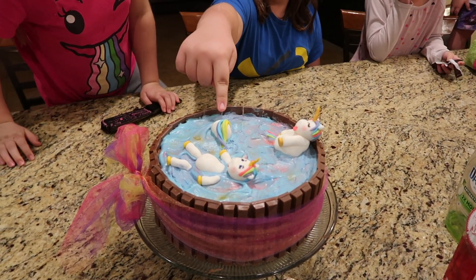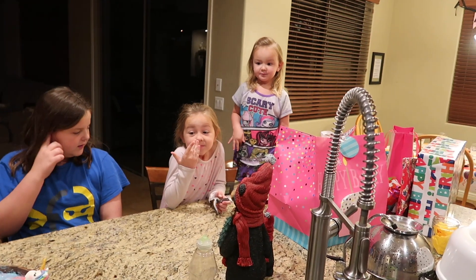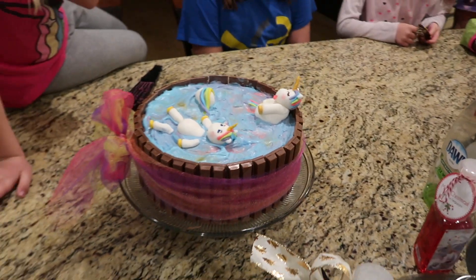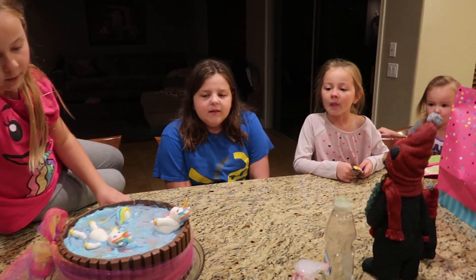Um, that one. Did I guess right? Yeah. The blue stuff is for the unicorns — it's kind of like magical looking rainbow water. It's like a pool with rainbow water.